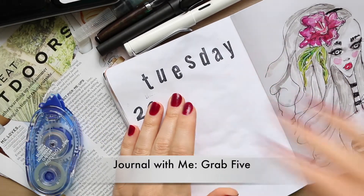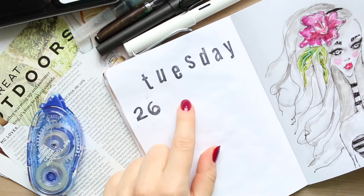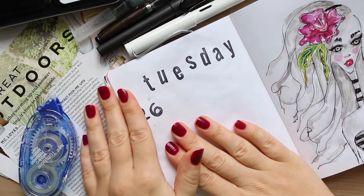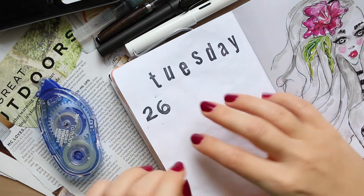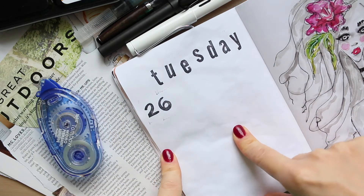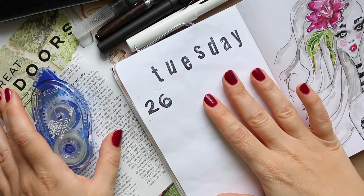Hi everyone. I just filmed the Amy Tangerine stamp document 40 wood alphabet and number stamps set, and this is what I have on this page. I thought I'm going to fill this page as a journal page and share it with you. I don't want to call it a tutorial because it kind of sounds formal, but I do want to share how I am doing this — a very simple, very quick and easy layout and what I use for it.